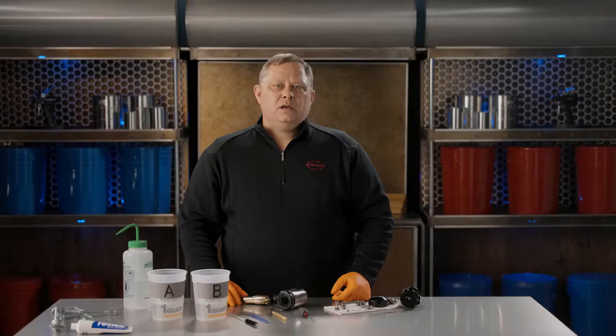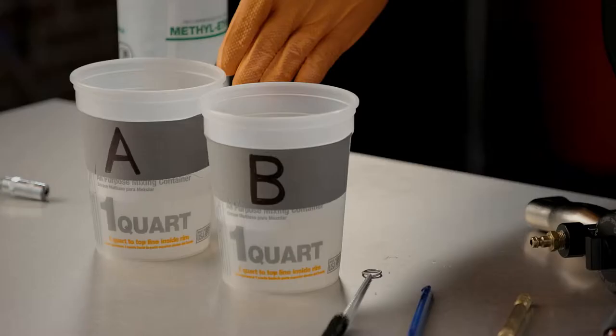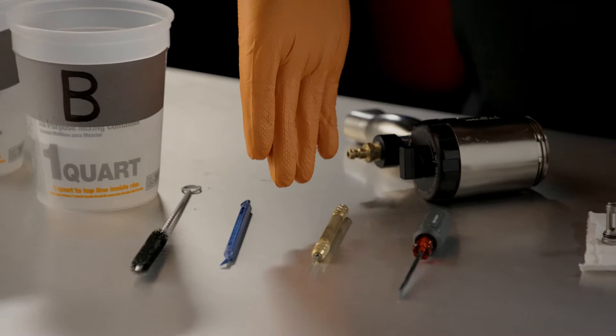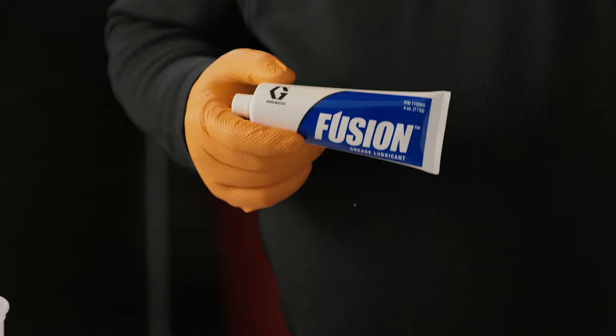You want to start out with two buckets of solvent — MEK or acetone — in them. You also need your appropriate size drill bits, which will come with your mix chamber, and a soft plastic or brass brush. You'll also want white lithium grease on hand for when the parts are clean and you're ready to reassemble the gun.